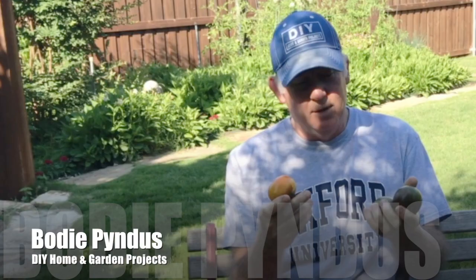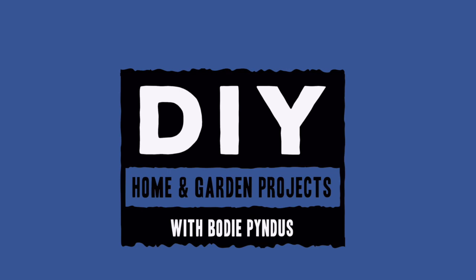Hi, I'm Bodie Pindis. Welcome to the first tomato harvest of the season. This is May 27th and we just harvested our first tomatoes.